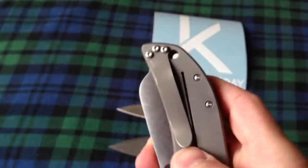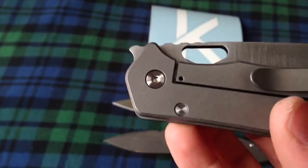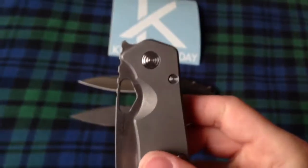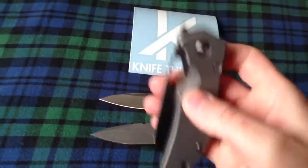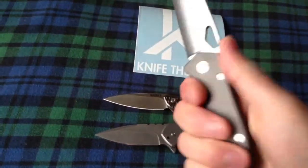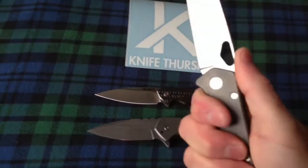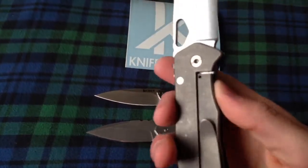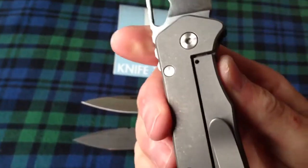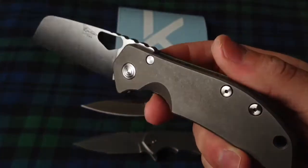His pocket clip is very sturdy hardware, looks really cool. I love the polished pivot — that's always sweet. Very smooth opening, feels very good in my hand. Here's the frame lock, cut very well. I think he's doing all CNC work on these handles now.